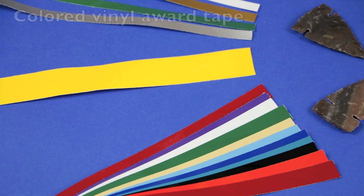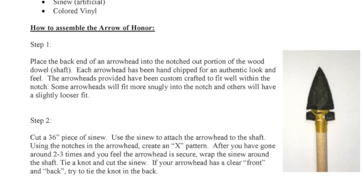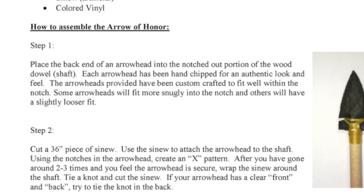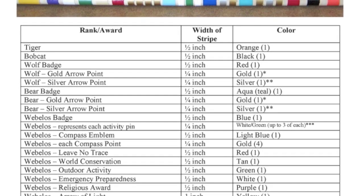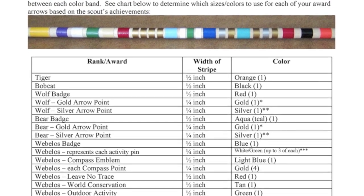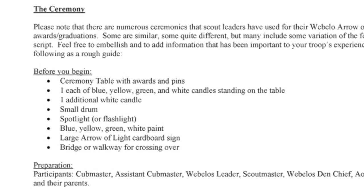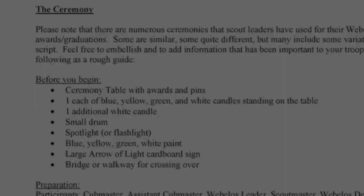Also important, the kit comes with an instructor's manual to give you guidance to take you through the process. The instructions on how to assemble the arrow include a chart showing the different color bands, the rank and arrow award for which each band is appropriate. Lastly, there's a sample ceremony that you can use as is or customize for your den.